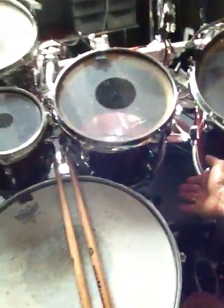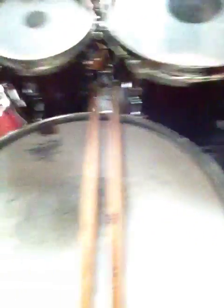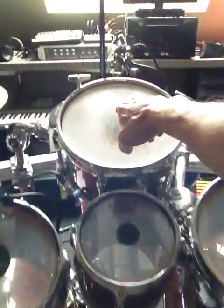I've been using clear P3s for a long time on the kick drums, and we stuck with those. I've also been using the control sound on the snare drums for a long time, and we stuck with those too.